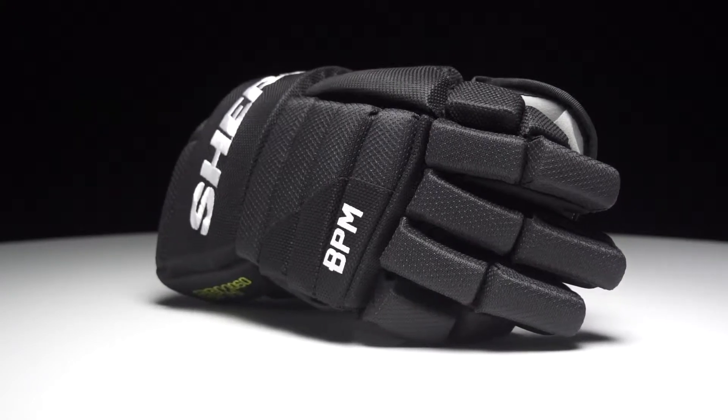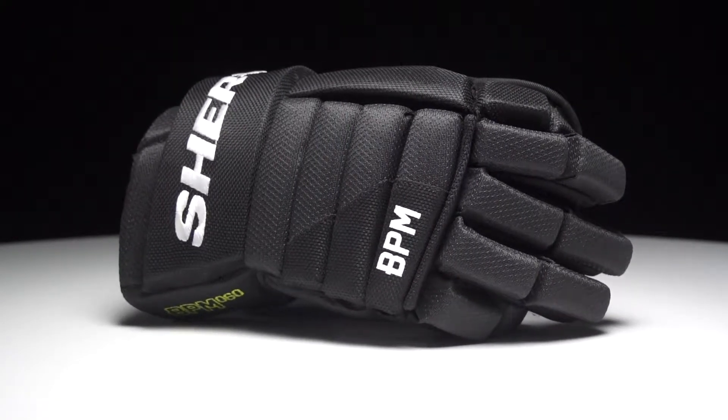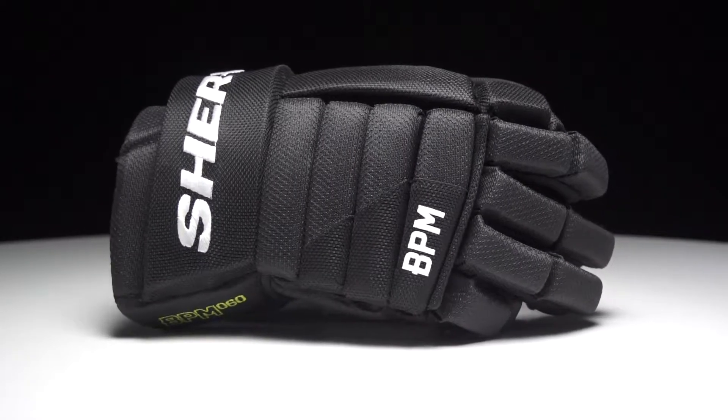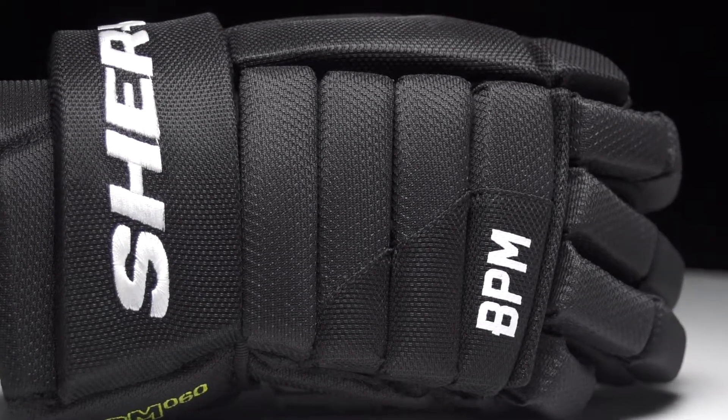For the exterior of the glove, we have a nice polyester that offers good breathability and flexibility, giving you a game-ready feel right out of the box. Also included is some cable-knit nylon in the high wear area to extend the lifespan.